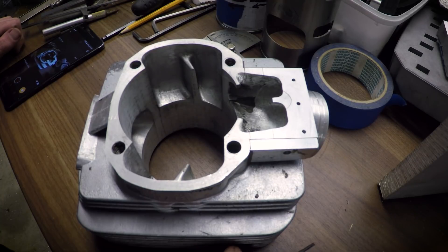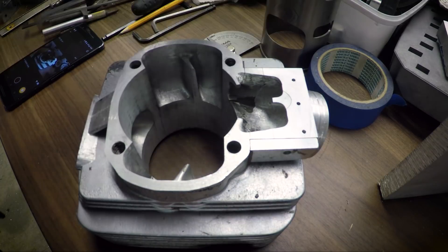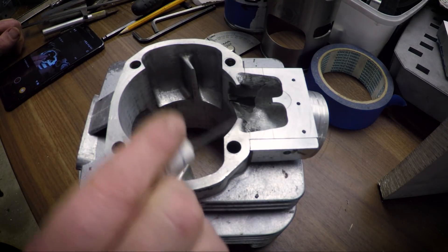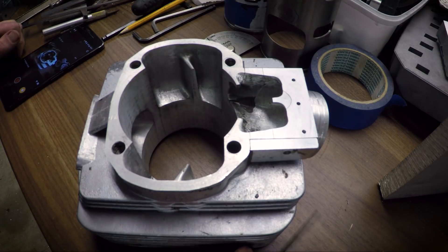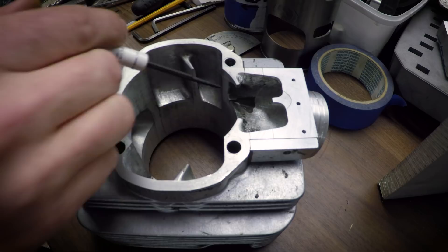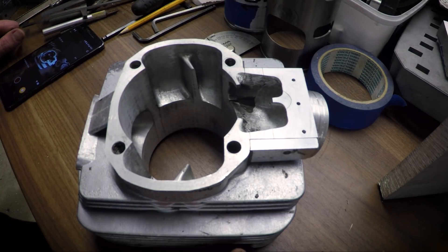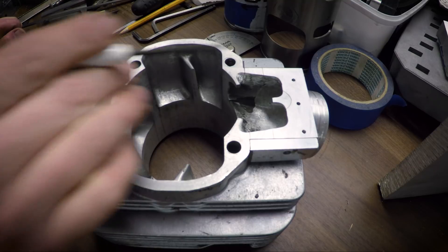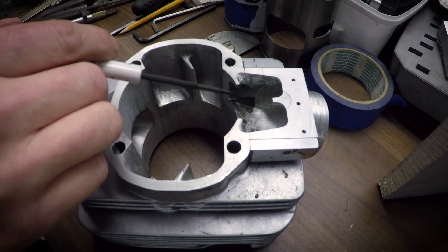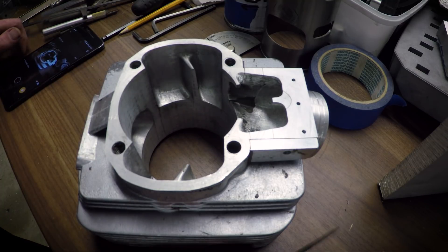Welcome back to my garage. I haven't done anything on the sleeve yet, but the cylinder needs a little bit of work here to prepare for later. I'm going to skip the reed stuff and just go with the regular simple single piston ports intake.